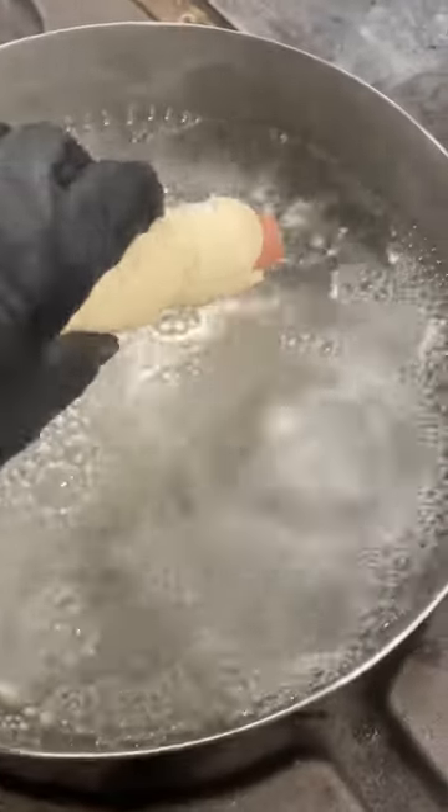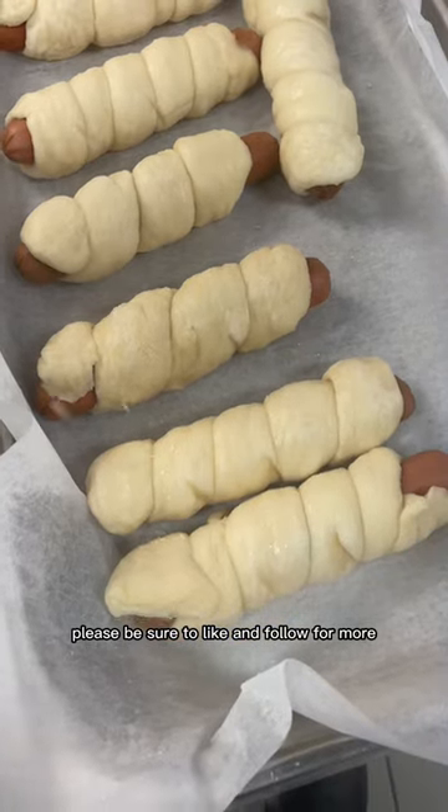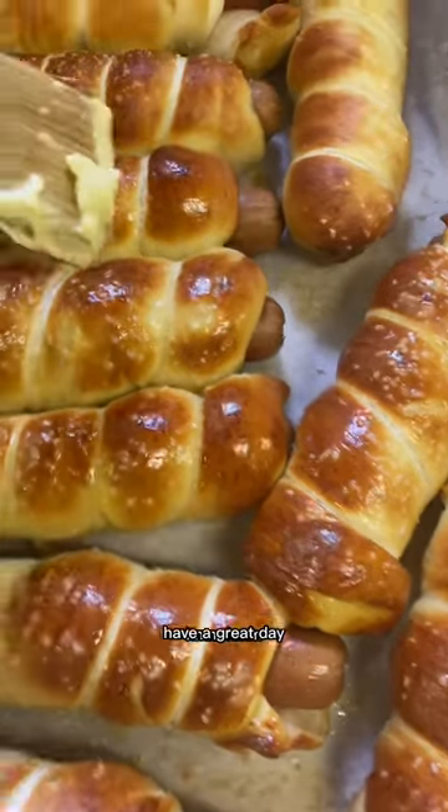There you go. Please be sure to like and follow for more great recipes. Have a great day.